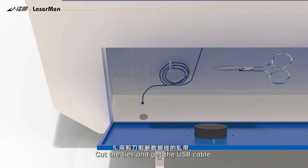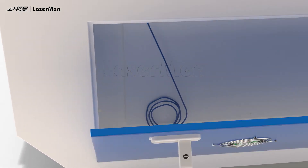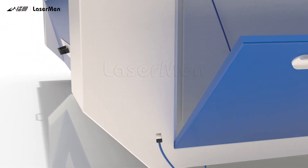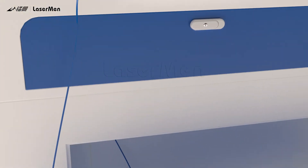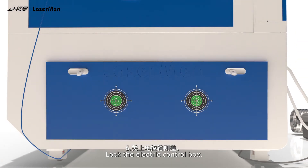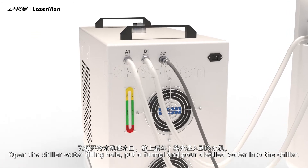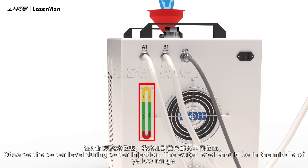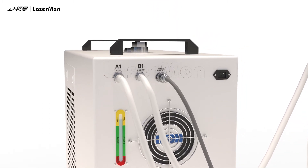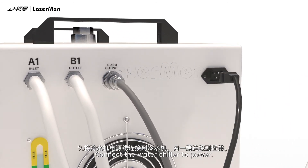Step 5: Cut the ties, get the USB cable, and connect it to the computer. Step 6: Lock the electric control box. Step 7: Open the chiller water filling hole. Put a funnel and pour distilled water into the chiller. Observe the water level during injection — it should be in the middle of the yellow range. Step 8: Screw up the cap. Step 9: Connect the water chiller to power.